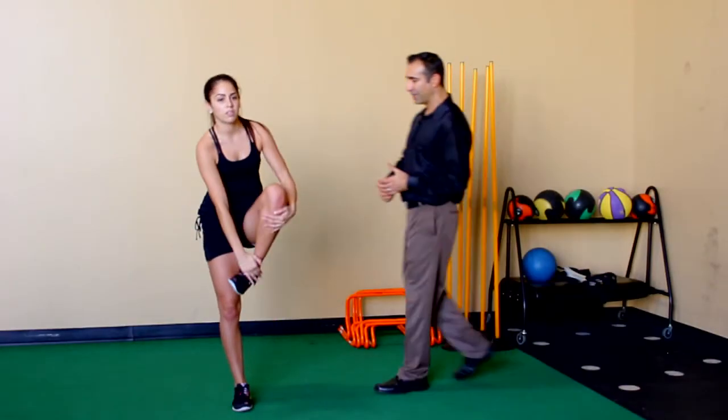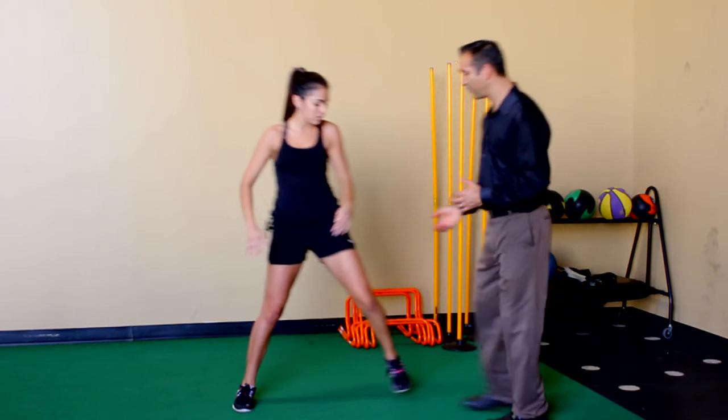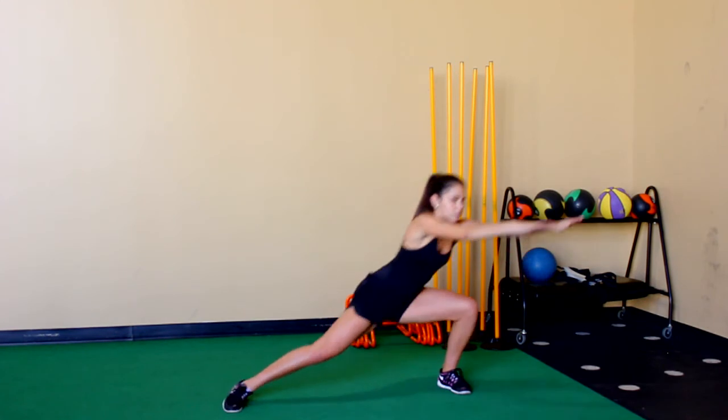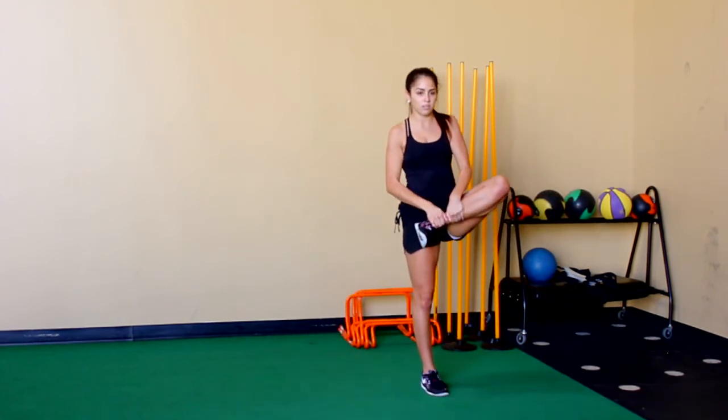She steps out, rotates and rotates nice and fluid, comes back. She'll step up to that leg and she's going to feel a stretch through her glute area. Sometimes it comes all the way down the thigh. She stretches and swings her arms. The arm swing brings more momentum to help give her more fluid motion and more flexibility.